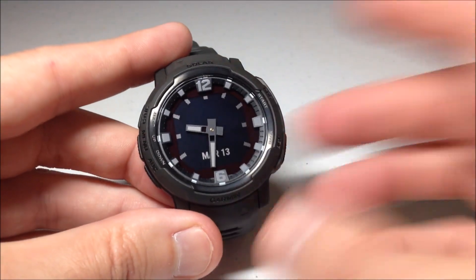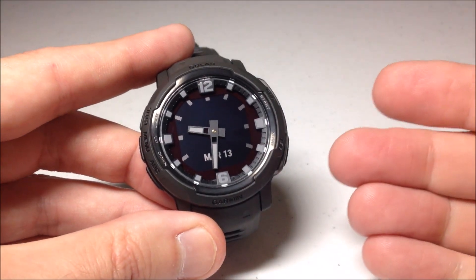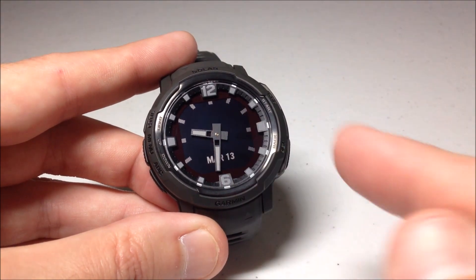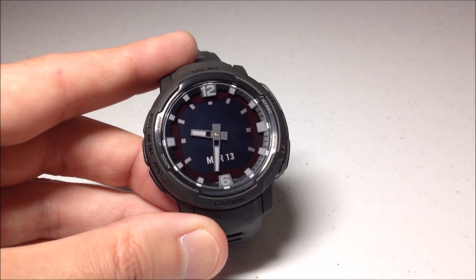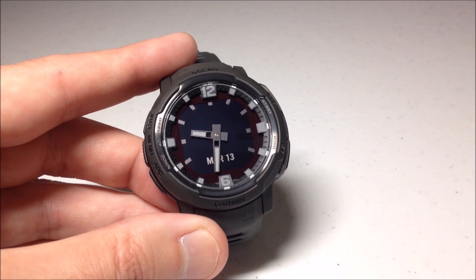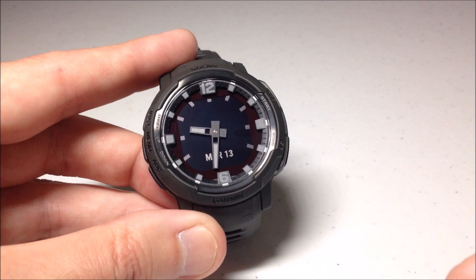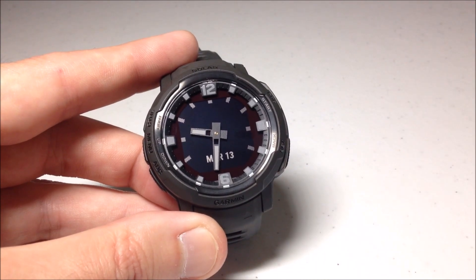Hey everybody. In today's video, I'm going to be continuing my series of going through the different watch faces that come on your Garmin Instinct Crossover watch. I've got the solar version. There's also a non-solar version out there. For this particular watch face, I think everything's going to be the same, except if they do have solar charging as an option, you wouldn't see that on the non-solar models.